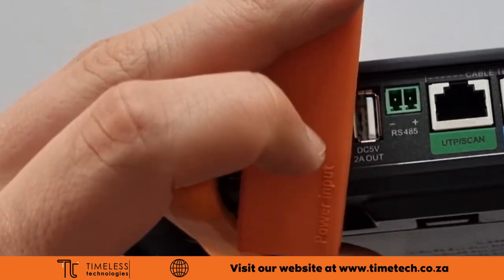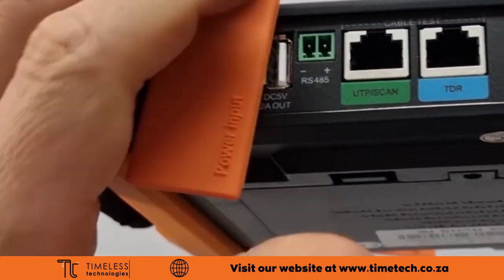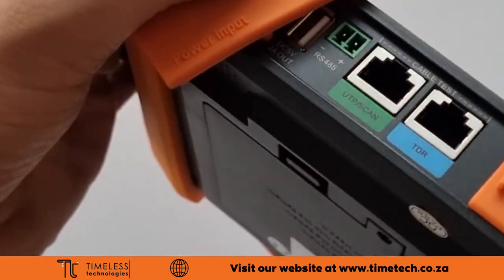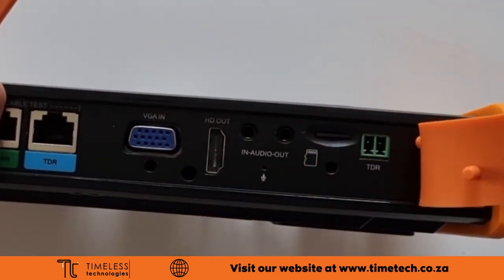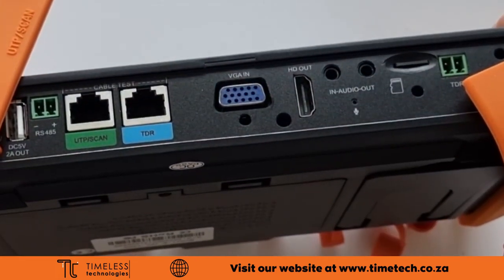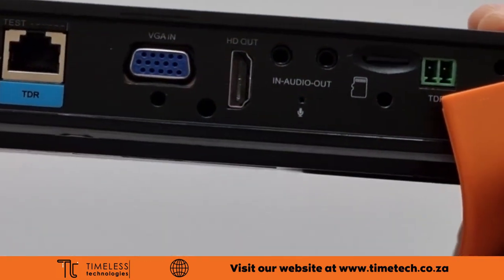The RS485 port uses serial data to control a PTZ camera. The UTP and TDR are used for cable tracing and testing. You can connect a computer through the VGA in port to use the tester as a monitor. HDMI out lets you connect the tester to a big screen.